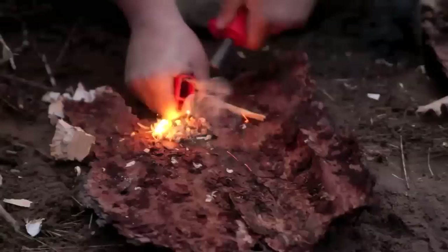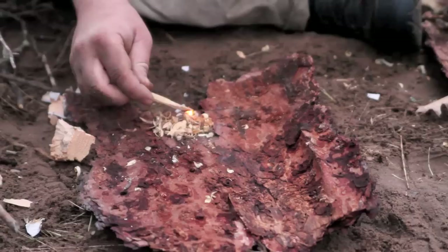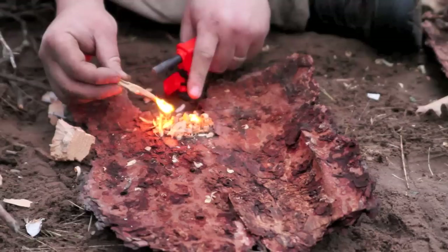There we go — we've got our match lit, and some of these shavings are starting to light as well. Now we can take this to our tinder pile.